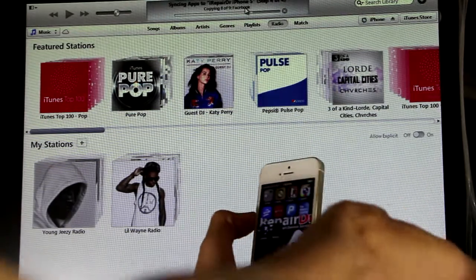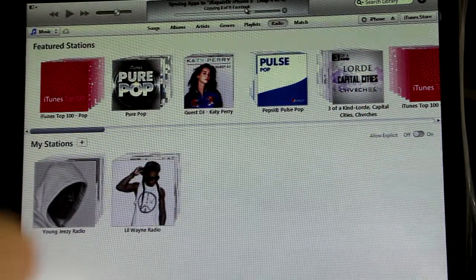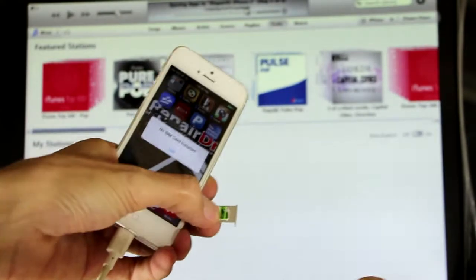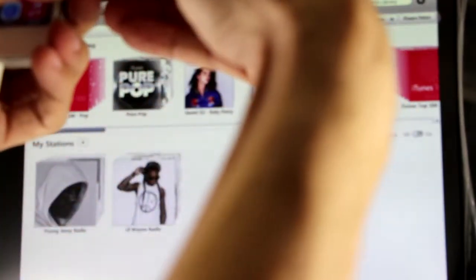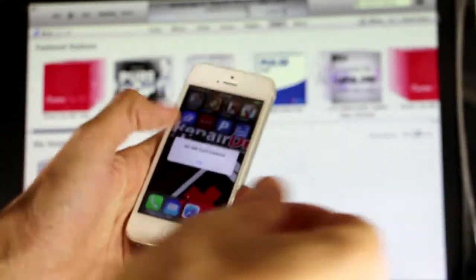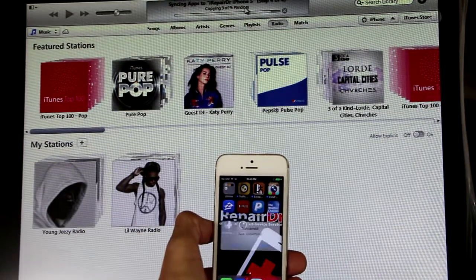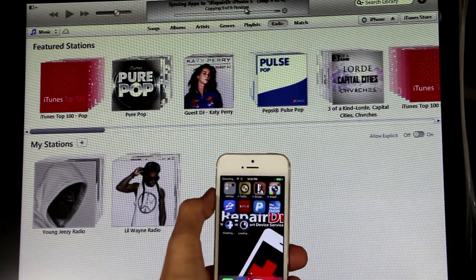If you have any other questions or suggestions for videos, let us know. I'm putting in a Simple Mobile SIM — I had an AT&T SIM in there — just to test it out and make sure that it's unlocked and everything's working. This one's a cut one so it's just a hair thick.